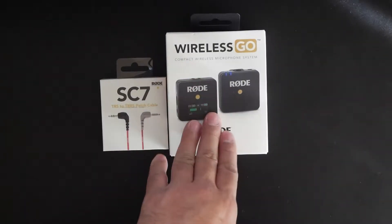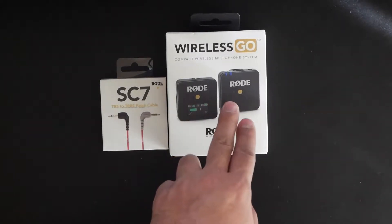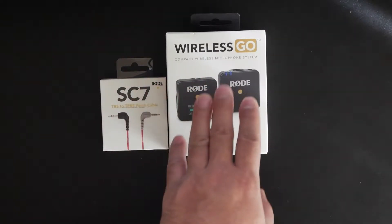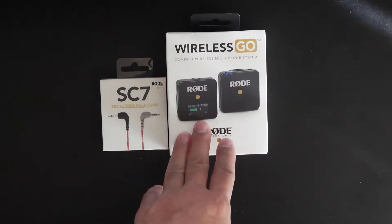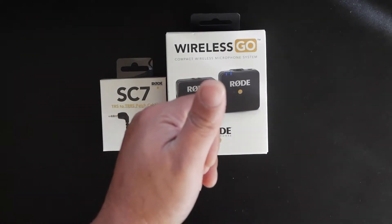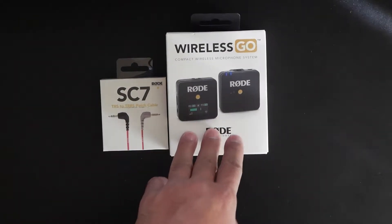As you can see, today I have actually decided to buy myself a set of wireless microphones, and this is from Rode. Pretty much all my microphones are Rode — the one I had on my GoPro was a Rode, the one on my mirrorless camera is a Rode, and there's another one I bought when I attended VidCon which is also a Rode.